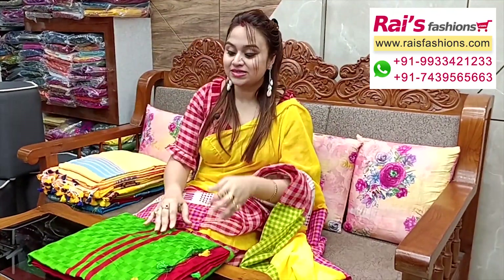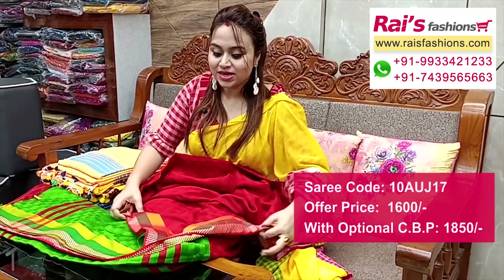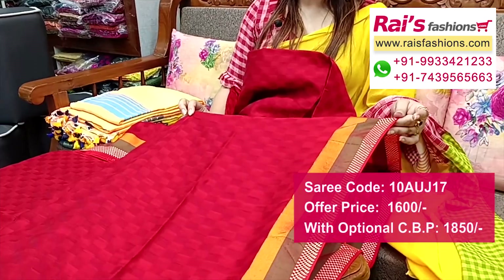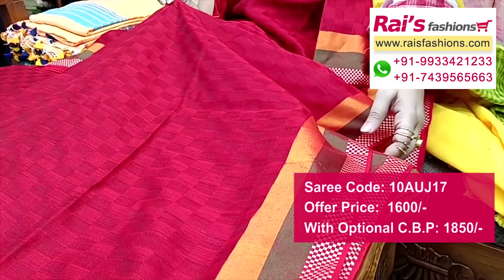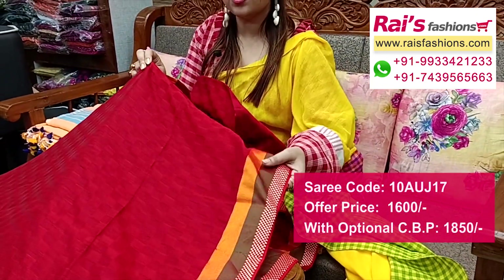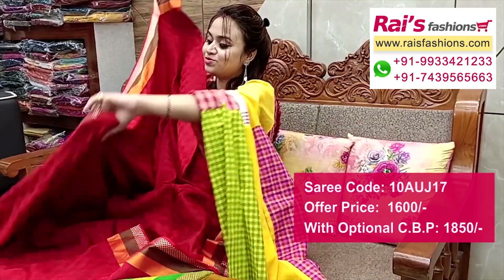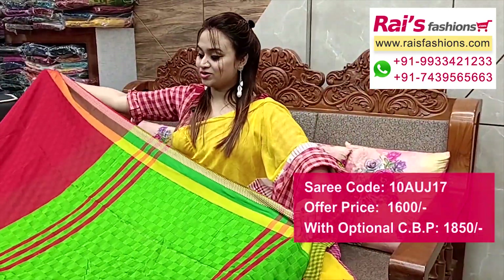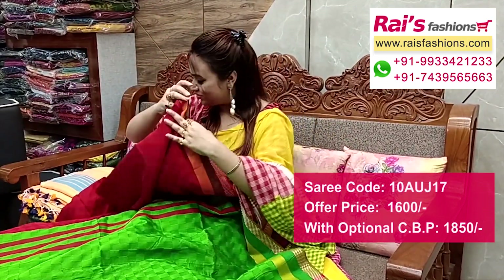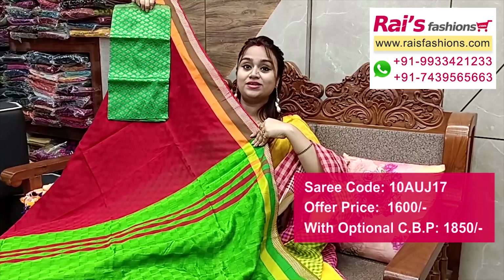Nice color combinations — handloom cotton silk material, self weaving brocade work all over base with contrast colour weaving border design. Bright maroon shade. Border portion has contrast colour highlighted stripes with weaving design work, all over base self brocade work — fully self brocade work base, bright maroon shade, plain cotton silk. Running blouse piece included. Pallu portion contrast colour stripes pattern highlighted pallu. Border portion, bright looks. Silk material heavy brocade contrast blouse piece for outstanding looks.